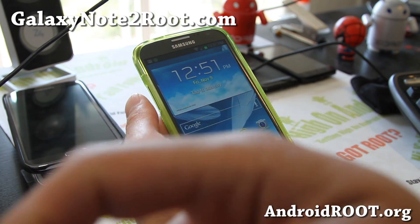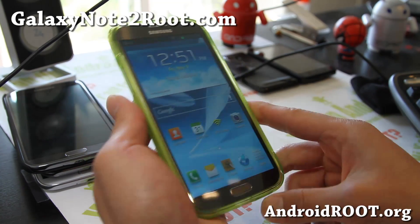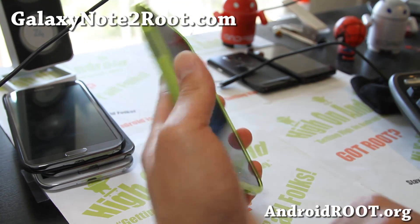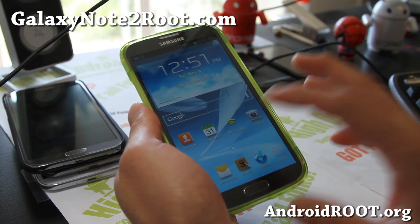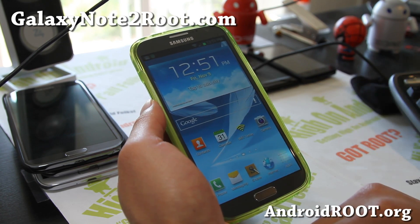If you like this video, don't forget to hit that like button, subscribe button, and share this with your friends on Twitter, Facebook, or Google+. If you have a Galaxy Note 2, don't forget to sign up for my email list at GalaxyNote2Root.com. We update you once a week with ROM of the week, tips, hacks, and more.